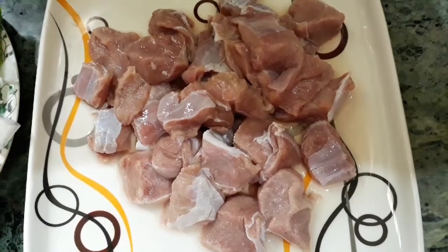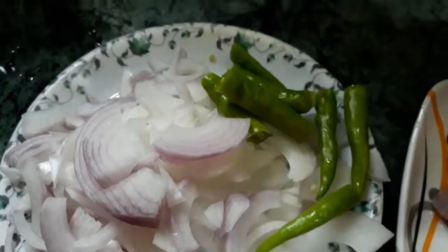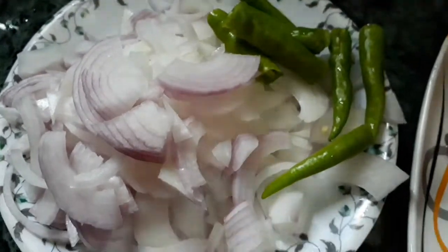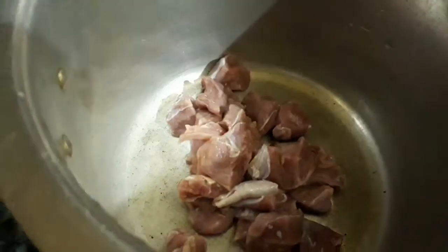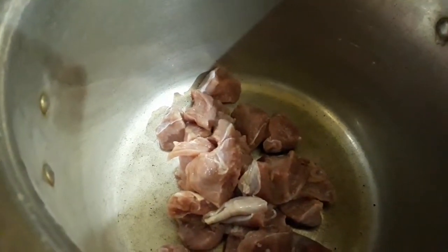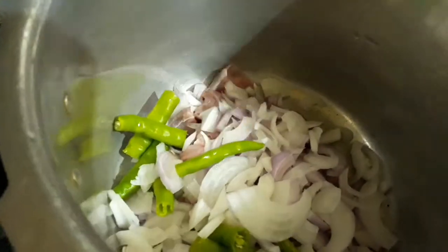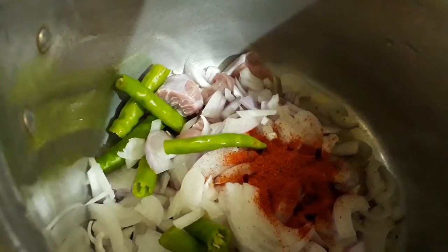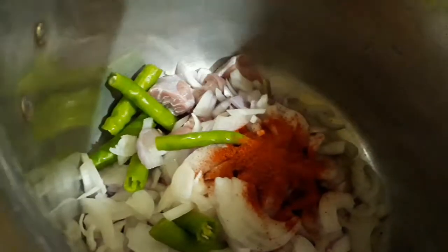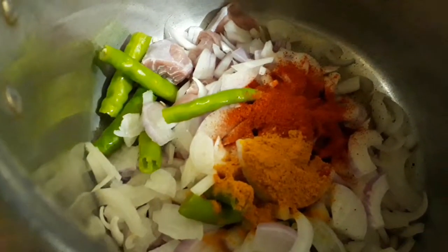If it is with bones, much better. Two medium-sized onions, chopped. And again I am taking here four large pieces of green chilies. To add more spices — it will be very delicious if you add more spices in this tangy leaves. Let's take a pressure cooker and add all the ingredients.